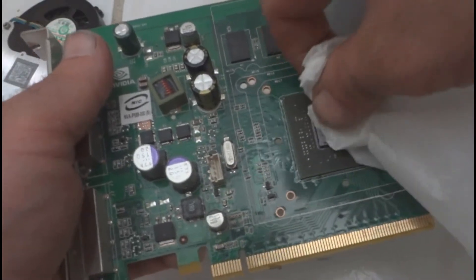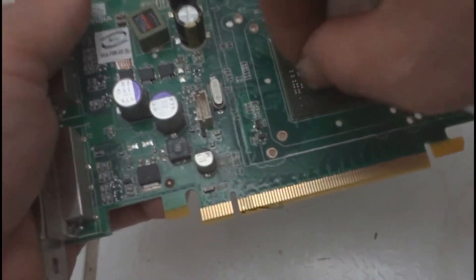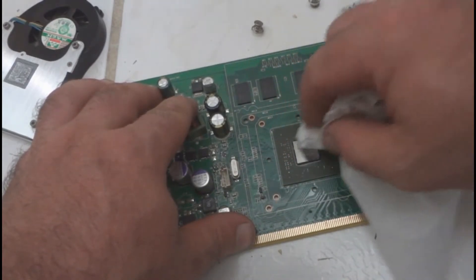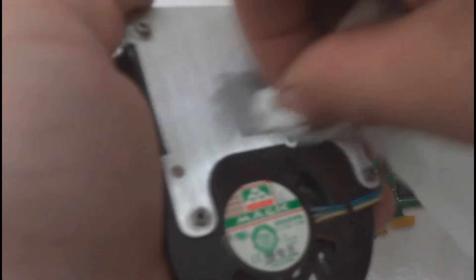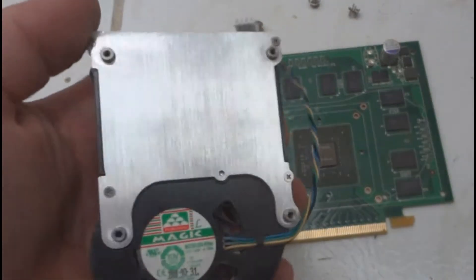You have to wipe off the old thermal paste. Look at that — look how pretty it looks; it's almost like a mirror. Wipe off as much as you can. You can use some rubbing alcohol too to get the excess off. This is just aluminum, it won't hurt it. I got most of it off so I don't need to use any alcohol — that's all cleaned up.